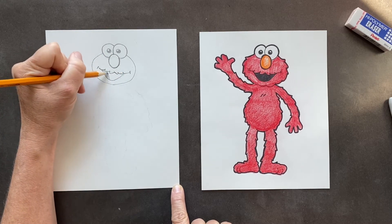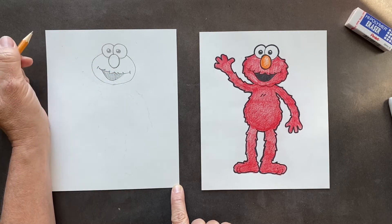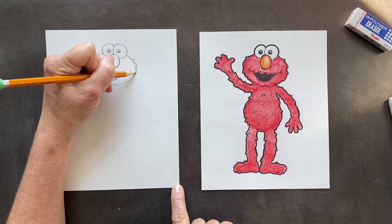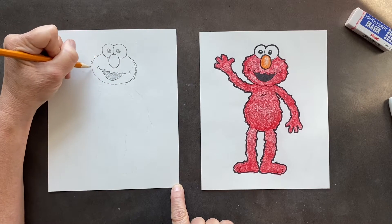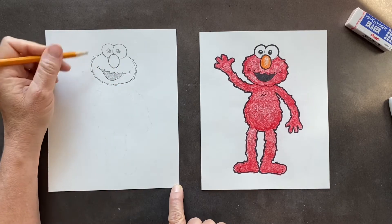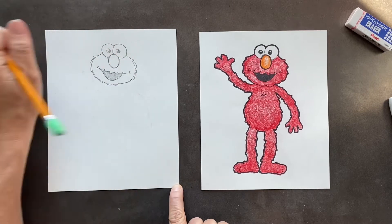You're going to want to Sharpie inside the mouth. And for the fur, you are going to make fur on this — we're just making it on the outside. We can erase the inside later. When you Sharpie it, just Sharpie the outside, not the inside, and then we'll erase the whole thing.